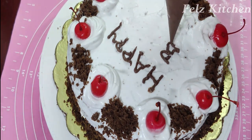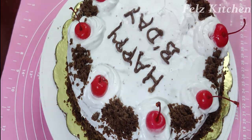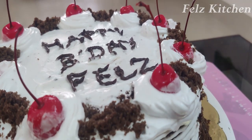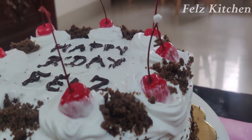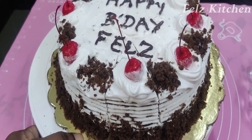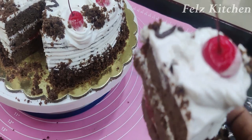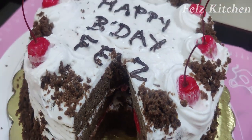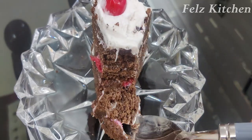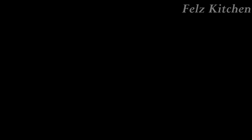You can also make this as an eggless black forest cake. You can try it — it's very simple. Cut into it and you'll find it's very soft. You can use normal cherries for decoration too. Taste it — it's very soft! Try it for a week and check your feedback in the comments section.